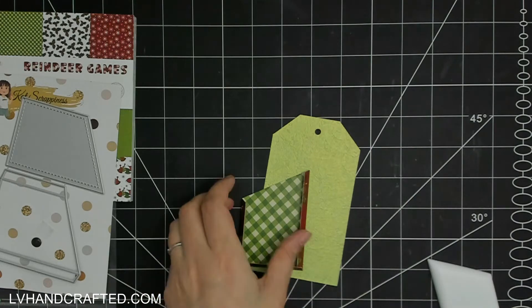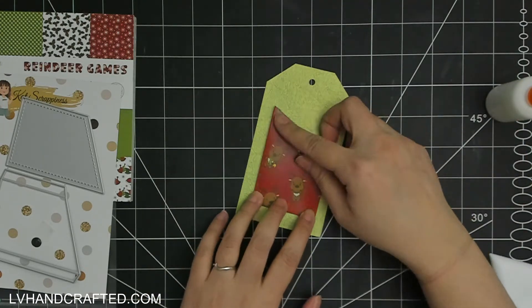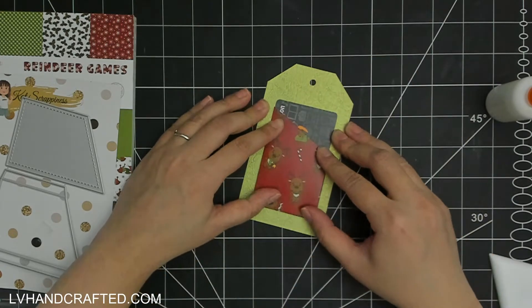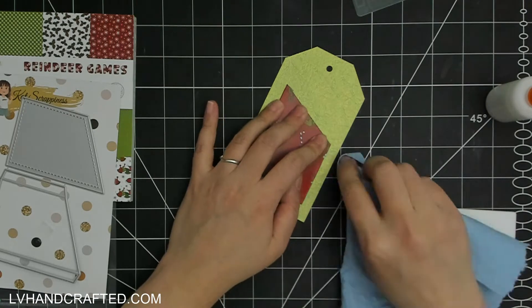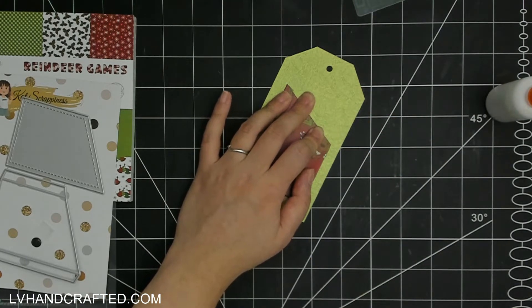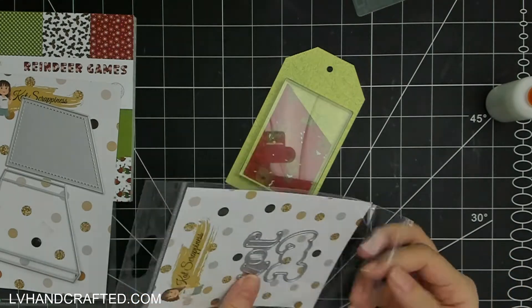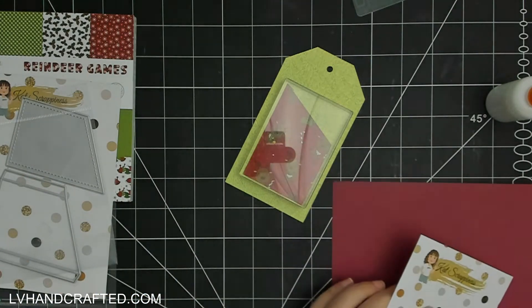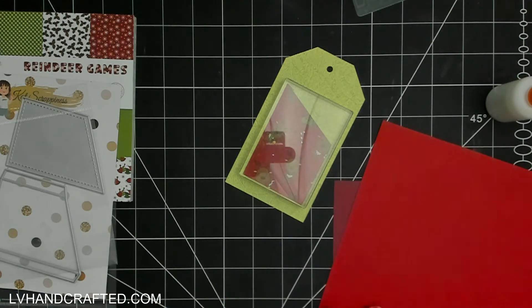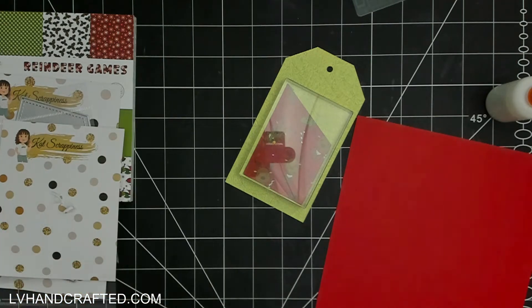There is a second die in the set that cuts out a full pocket with front and back. The second die has some really nice stitch line detailing, so it would be perfect for the front of your pocket. Rather than making a full pocket, I could just glue those glue tabs directly onto my project and use less card stock that way. But if you want that really nice decorative edge, you may want to use that second die.